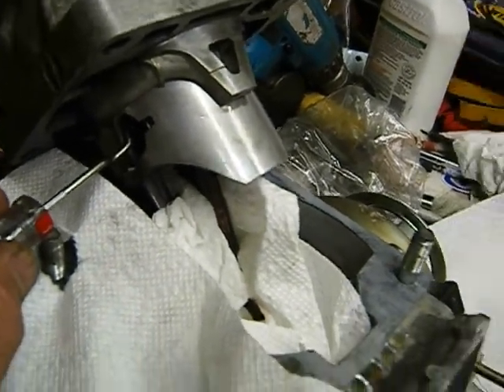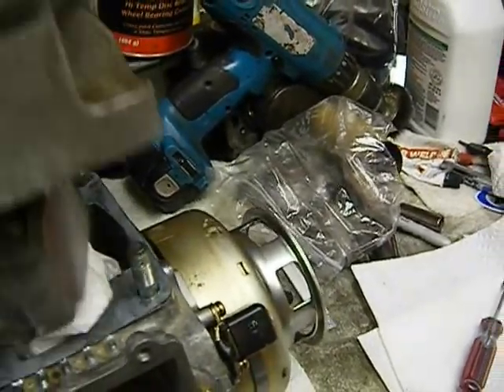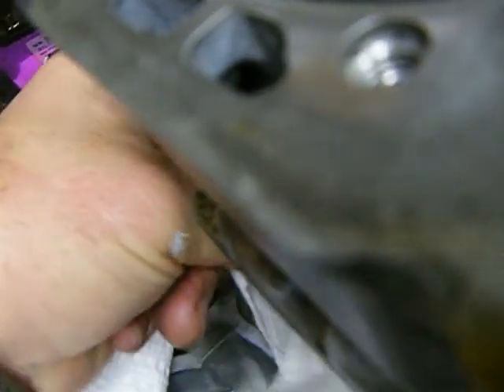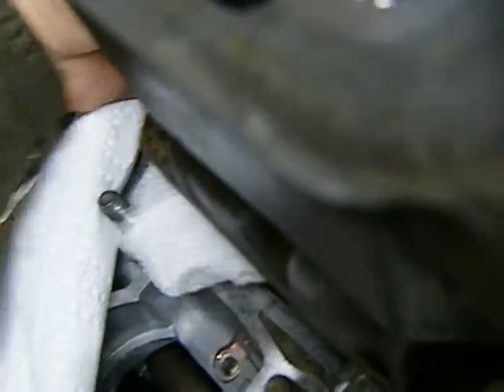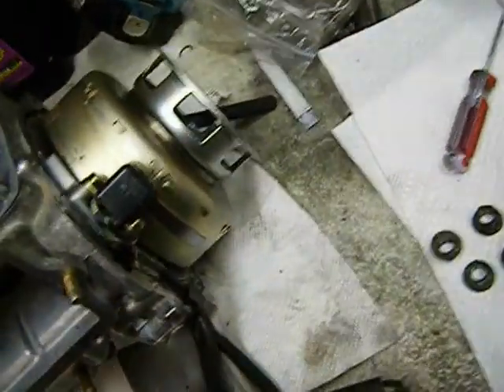The gap is at the top on this one. We're going to pull this aside and make sure we don't have anything foreign down in our block here. Let me get this out of the way — it doesn't want to come out in one piece for some reason. Maybe I put it in two pieces, but I didn't. Let's see what we have here — oh, it's pinched.